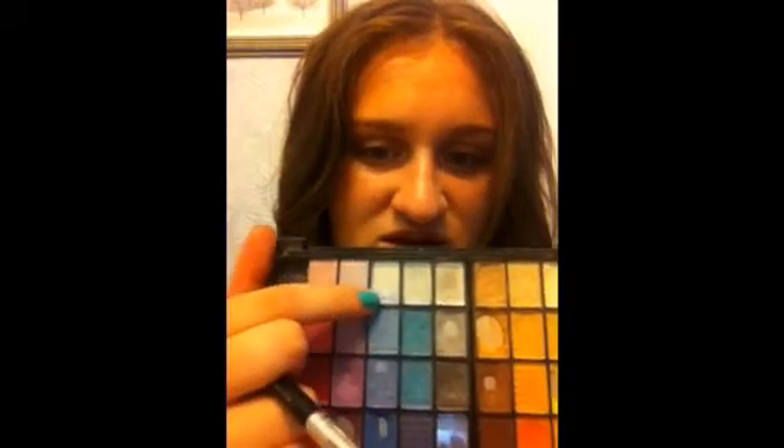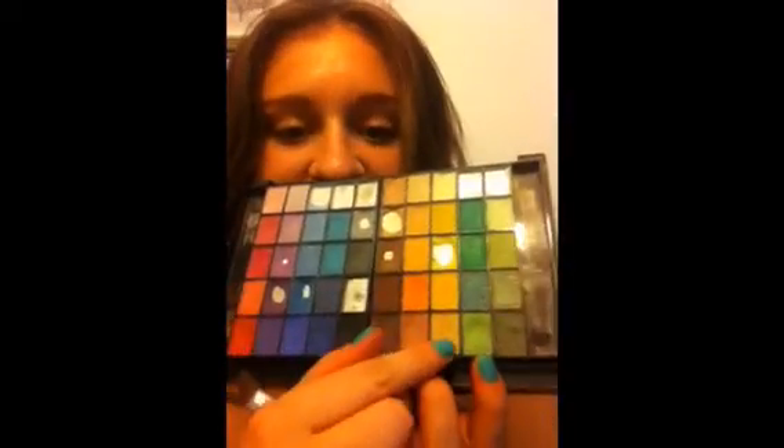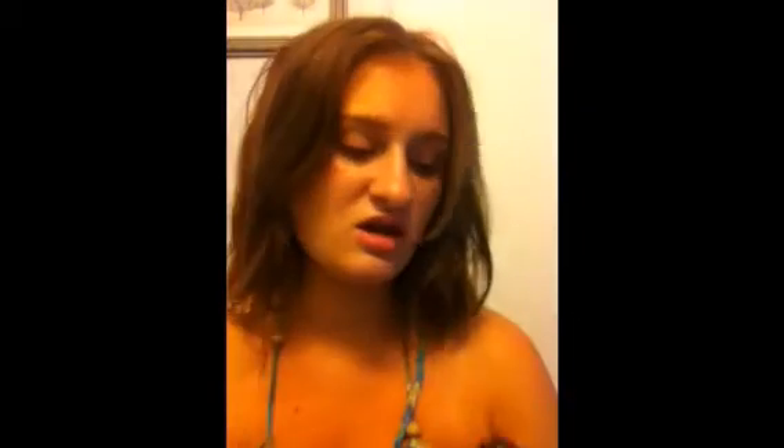I'm going to highlight those areas with a blue eyeshadow. So this is from Icing — I got it from like a little kids' store. I'm going to take a round brush — don't brush like this — and dip it into these three colors: this turquoise, this baby sky blue, and this green. It's a bright lime green. Just mix it in. You want it to be light because it's a highlight. And tap off the extra.